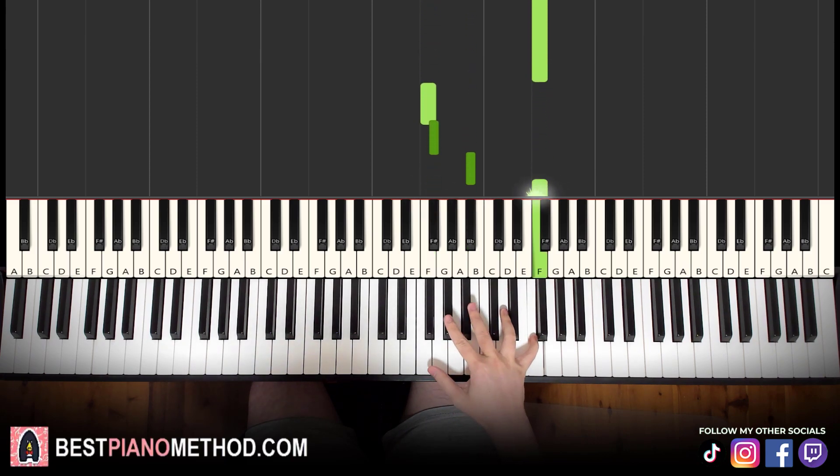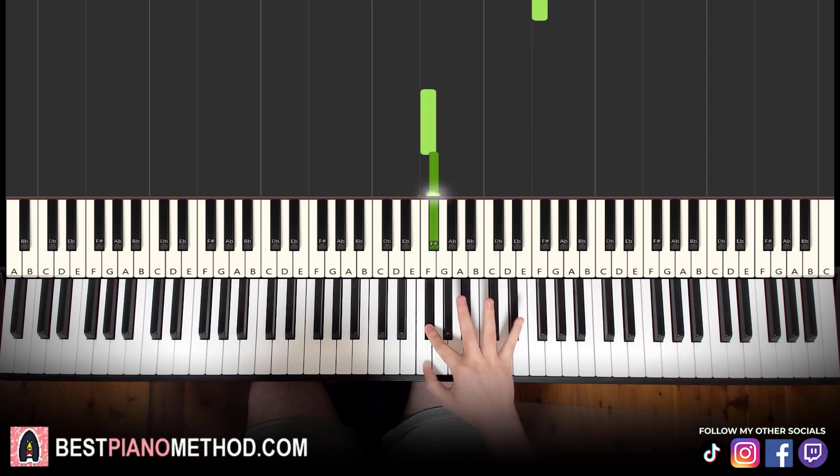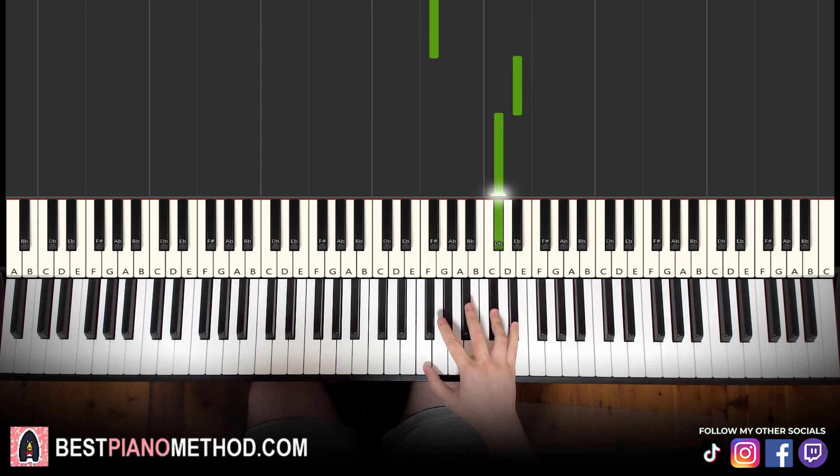The second and third time you repeat that phrase, and then the fourth phrase of four notes is different. It goes F, D-flat, and then up to E-flat, D-flat. Those are the four notes for that other ending phrase: F, D-flat, E-flat, D-flat. Only play that one once though.